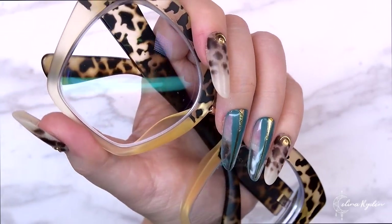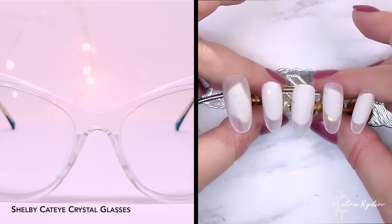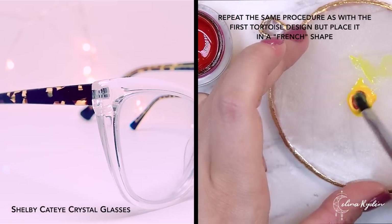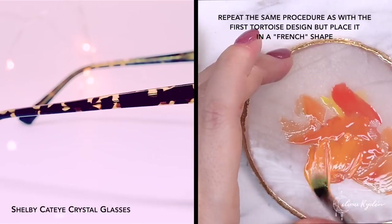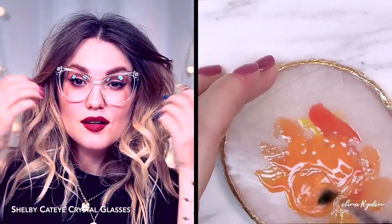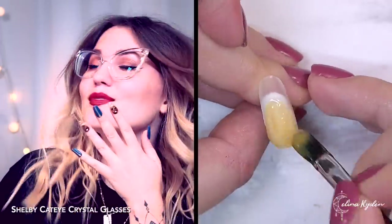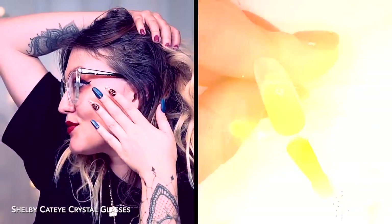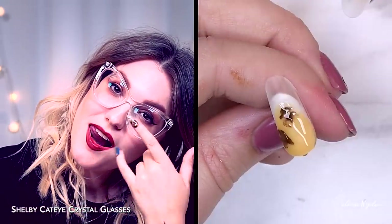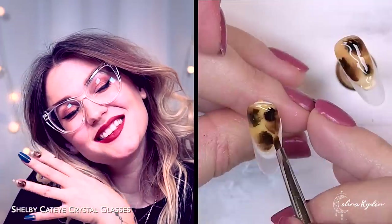I seriously have to give myself some credit for matching up that green color so perfectly. I am in shock still. Anyways, moving on to set number three. This time I decided that I wanted to go for a shorter style, so I cut the tips down and rounded them up — more like a normal oval shape. You can see I am wearing those super cute transparent glasses, but the sides are actually tortoise. So here I wanted to incorporate that pattern together with the see-through effect — have that negative space feeling but adding that tortoise pattern.